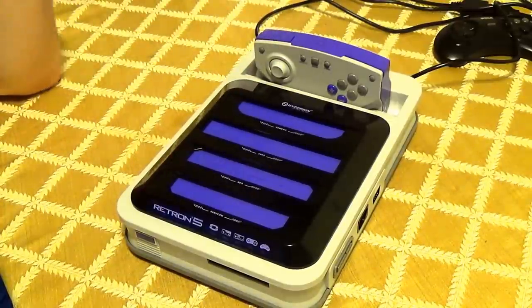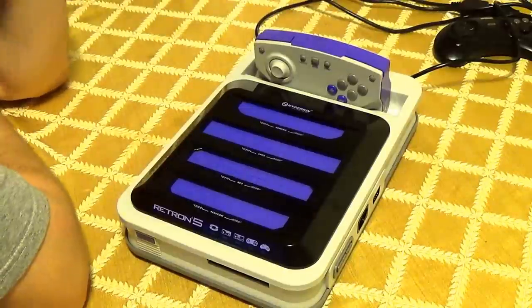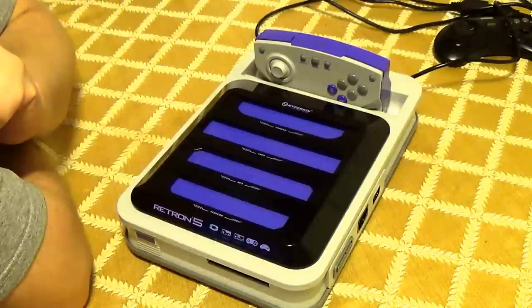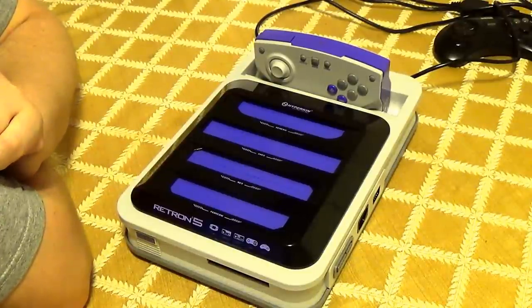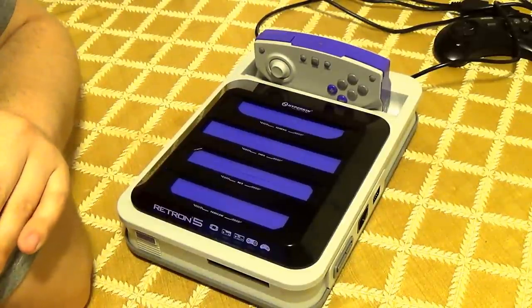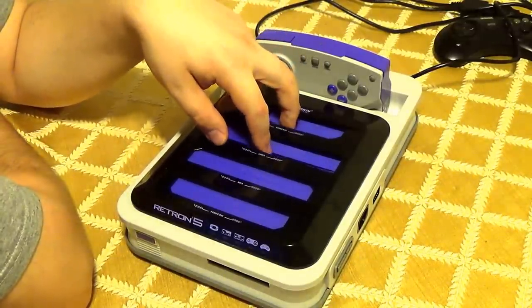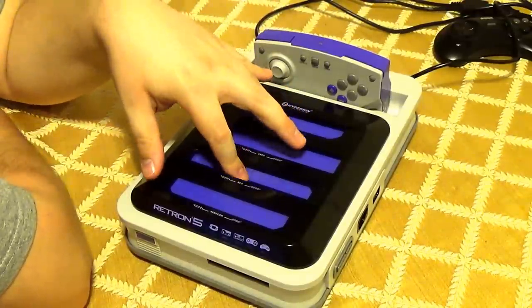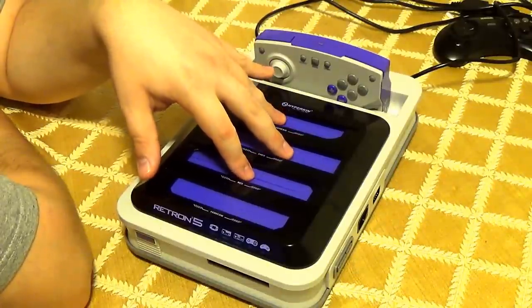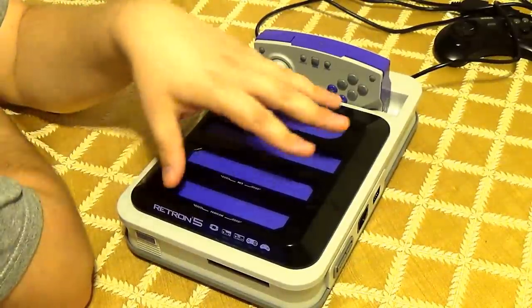So far, every game I own — including games I've purchased since I bought this — all work fine. I saw one minor bug in Sonic 2 that was very minimal, hard to notice — you have to look for it. Somebody pointed it out in a video and it was actually worse in their case, but I haven't seen it since, so they may have fixed it.